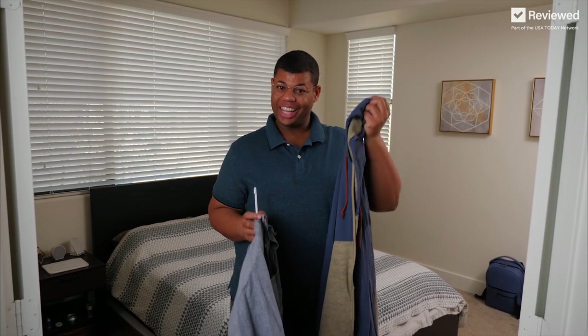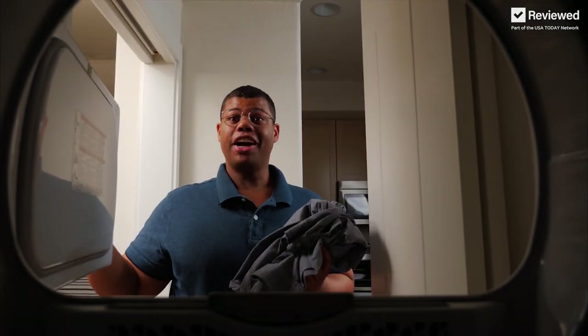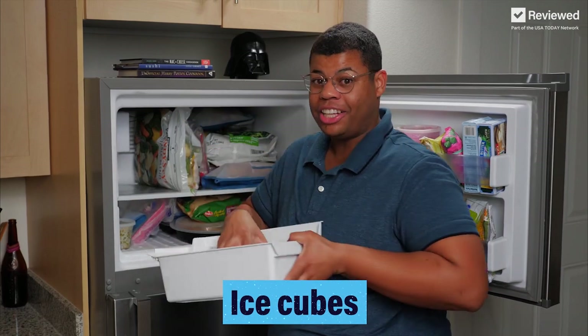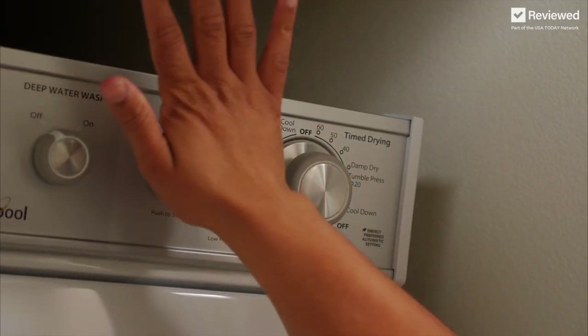Now that we've got this drawstring in, let's get some wrinkles out. Here's how to remove wrinkles without ironing. Use your dryer on high heat, then grab some ice cubes and toss them in. Run the dryer for 10 to 20 minutes. As the ice cubes melt, they'll create steam to release those wrinkles.